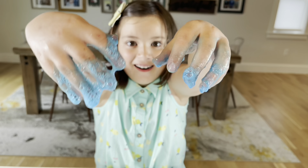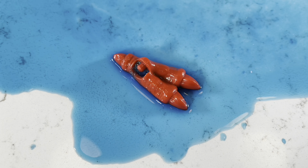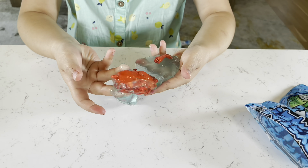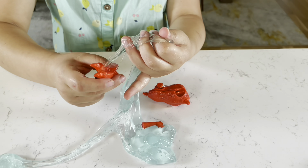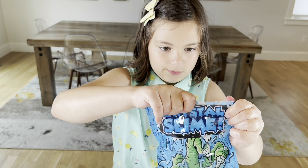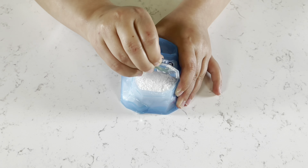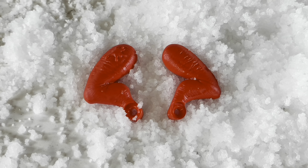Guys, it's going everywhere! Guys, I think we need a bigger bowl. Oh my god, I can see you! Guys, this feels so cool!